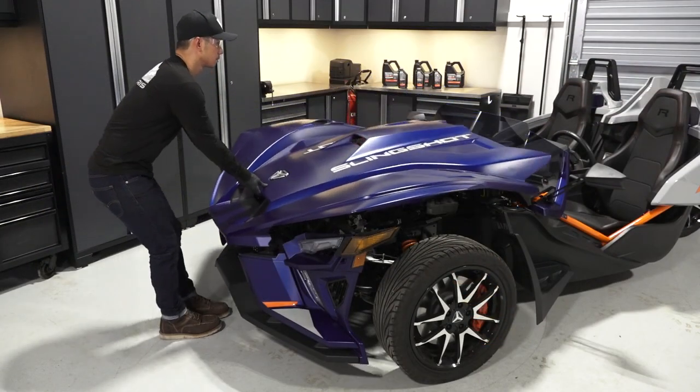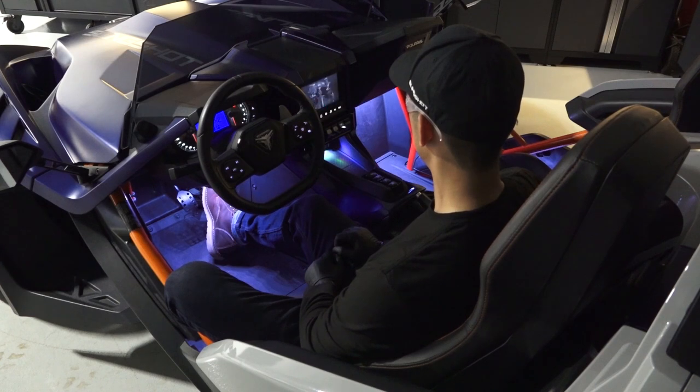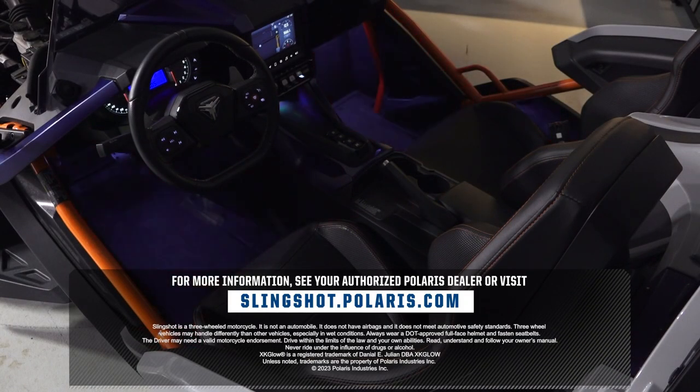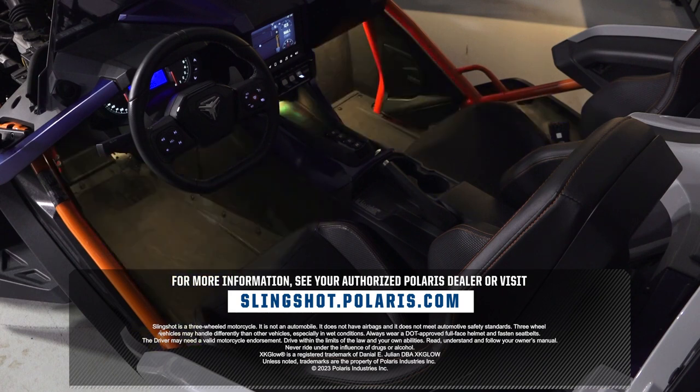Reference the how-to video for directions to pair and control your XKGLOW lights via the app. For more information, contact your Polaris dealer or visit slingshot.polaris.com.